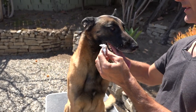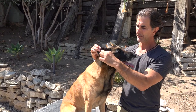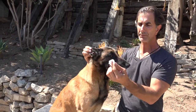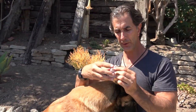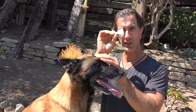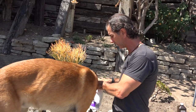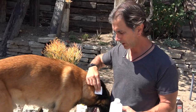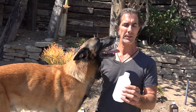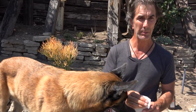We just cleaned and bathed him the other day, but any active dog is going to get dirt in their ears. An important thing to note: when you use one cotton square for one ear, discard it and take a brand new clean one for the other ear. Don't reuse one ear pad on the other ear, because if your dog has an infection you can spread it between both ears — and that's a nightmare.